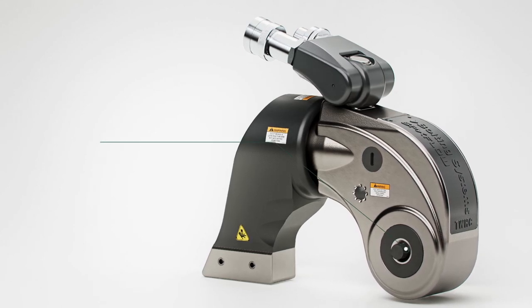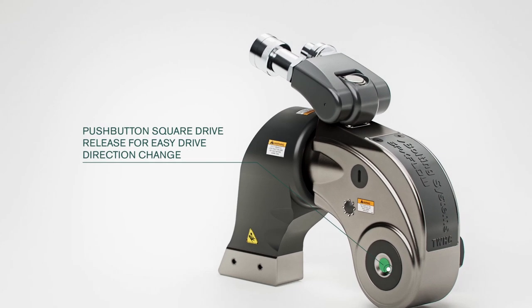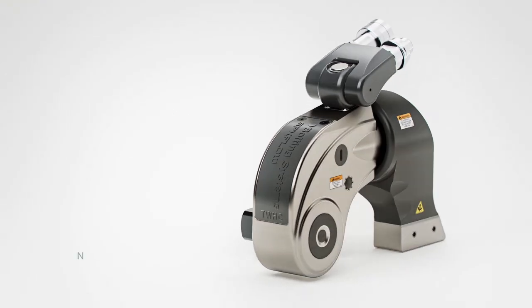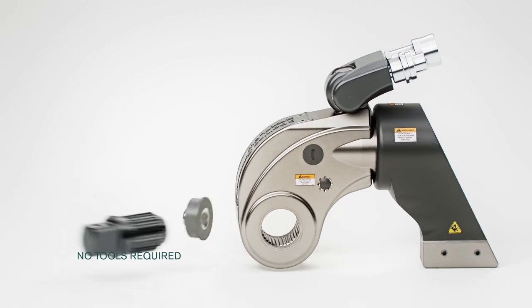From tightening to loosening, drive direction changes are easily accomplished by a push-button type drive release for seamless drive switching from one side to the other. No additional tools, keys, or spanners are required.